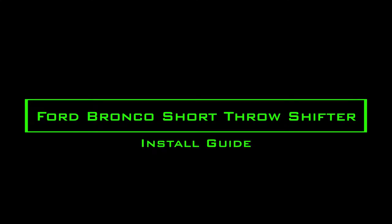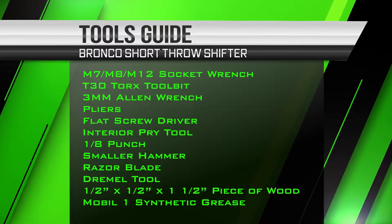Hello, and welcome to another install video with Boomba Racing. Today we'll be installing the Ford Bronco short throw shifter and shift knob.